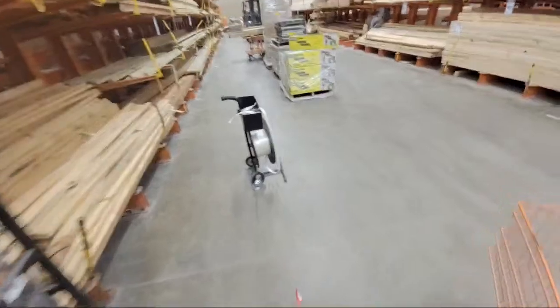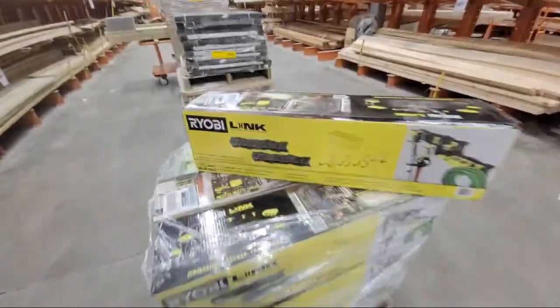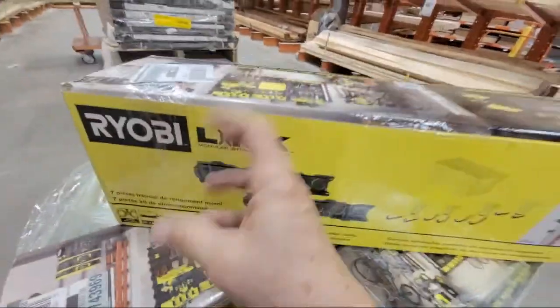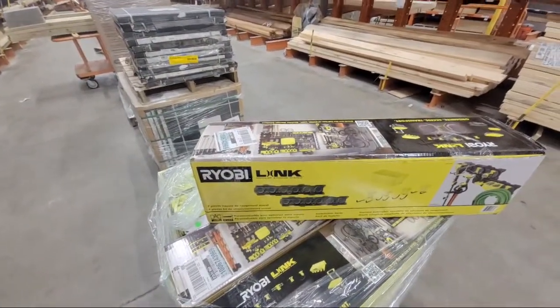I was just talking about the Ryobi Link and I walk around the corner — here it is! They brought some new boxes in, and there are the wall strips I said were missing. You need those strips on the wall to hang all of those green Ryobi Link boxes.